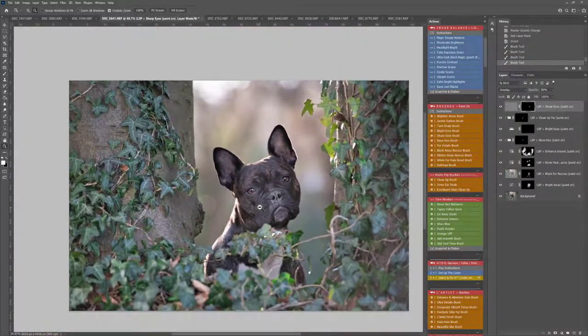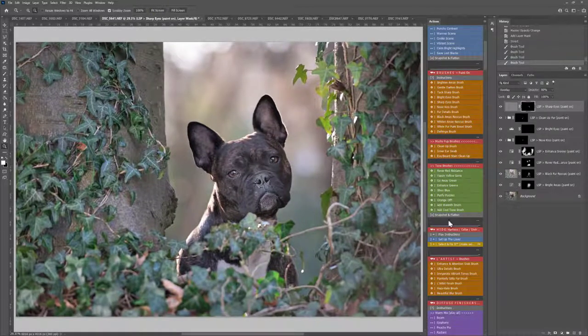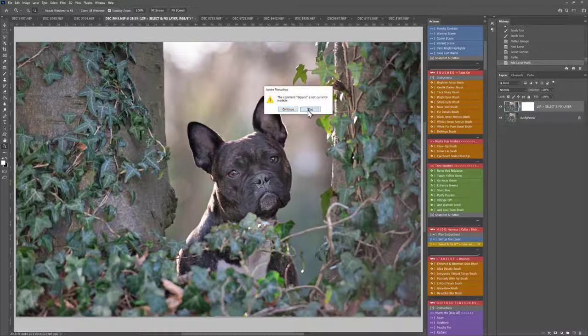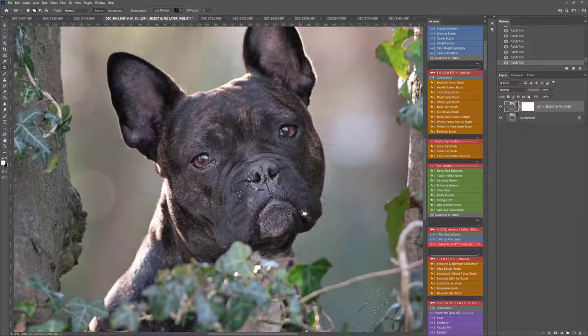Let's zoom out. Now I'm going to go into Select and Fix. Before you use Select and Fix, let me snapshot and flatten that down. I recommend using the Setup Layer — what this does is it creates a brand new layer to work on. If you just hit Select and Fix on its own, it's going to come up with an error message. So first you need to select the Patch tool. You can either fix one area at a time or hold down Shift to make a few selections. I'd recommend working on smaller selections at a time rather than huge areas, unless it's a very large or complicated area.